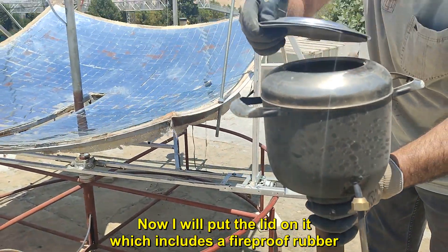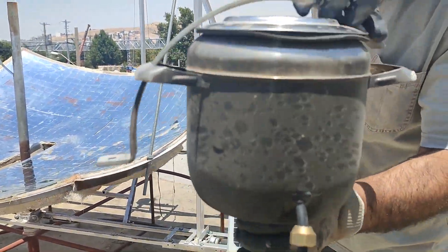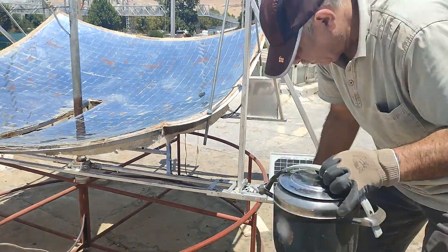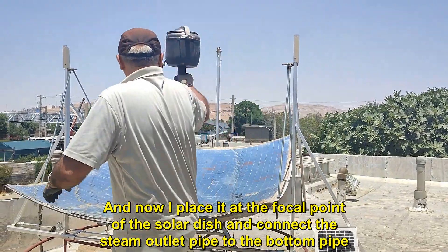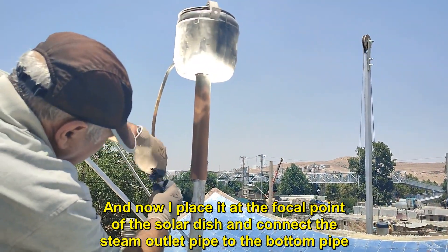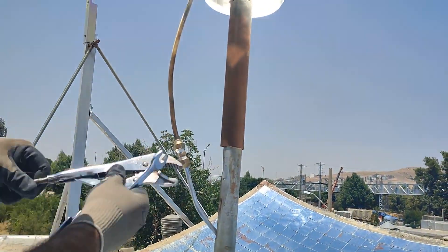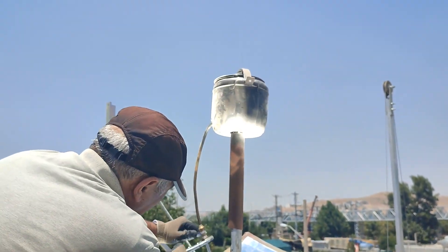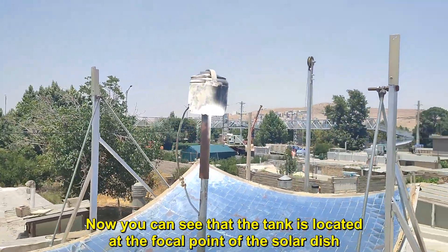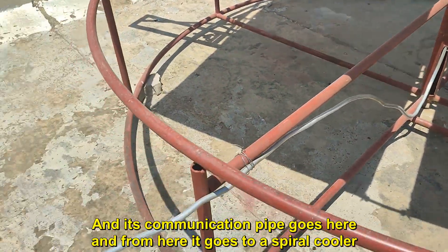Now I will put the lid on it, which includes a fireproof rubber. Now I place it at the focal point of the solar dish and connect the steam outlet pipe to the bottom pipe. You can see that the tank is located at the focal point of the solar dish, and its communication pipe goes here and from here it goes to a spiral cooler.